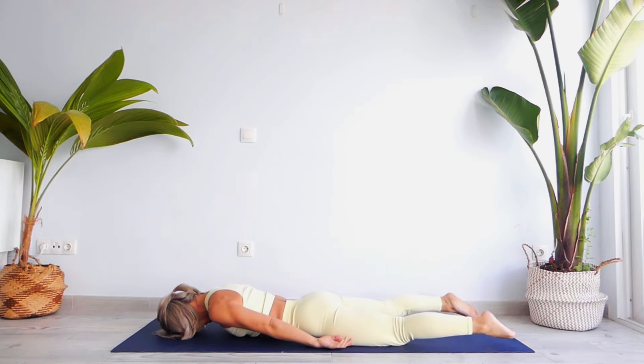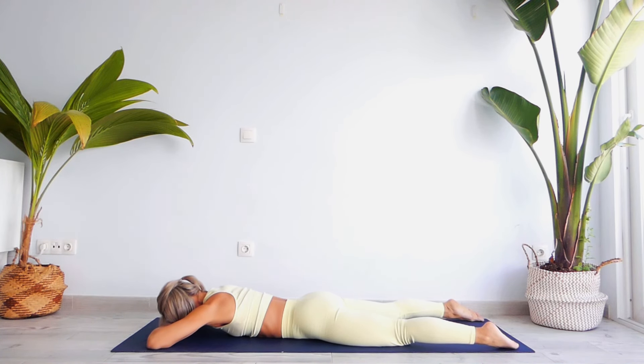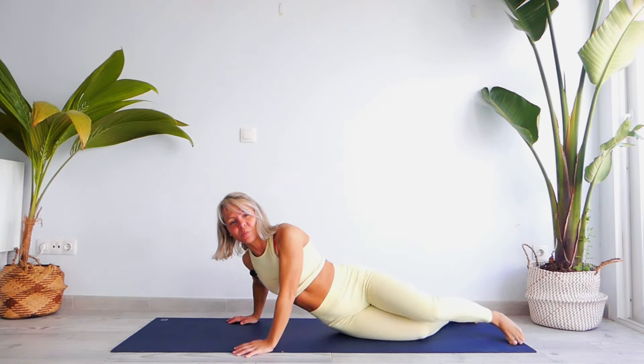Exhale, release, forehead under your palms, and just relax. Normalize your breath and your heartbeats. Whenever you're ready, let's lay down on our spine.